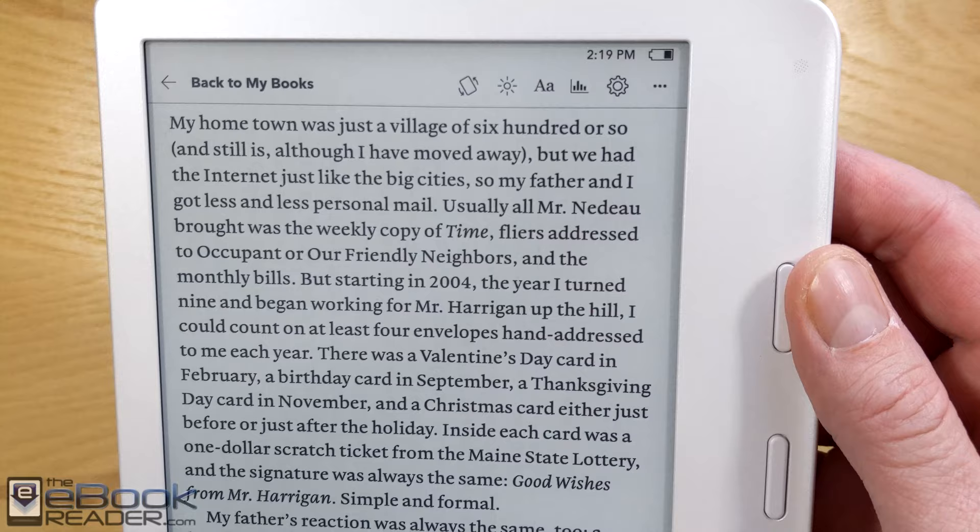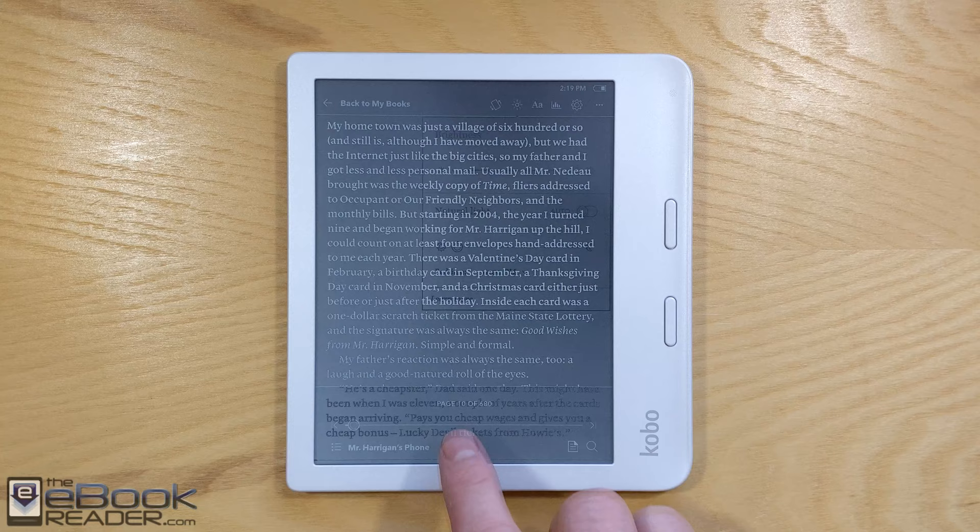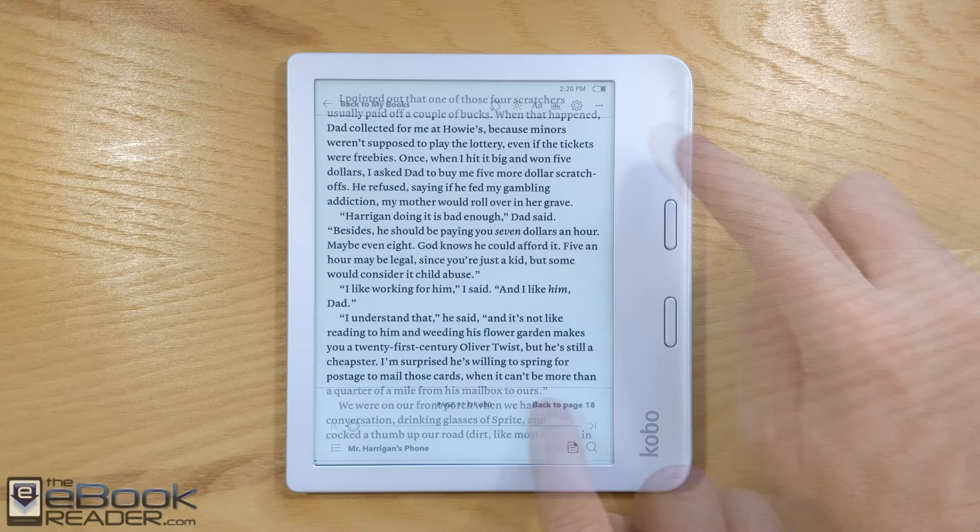One thing you will notice is it does kind of have a black edge at the edge of the screen underneath the bezel. You kind of notice that when you look down the edge, but it doesn't bother anything. This model has the front light with adjustable color temperature, and I think the front light is absolutely great on this one — it's probably the best front light I've ever seen on a Kobo.